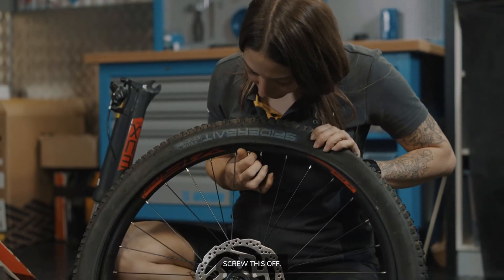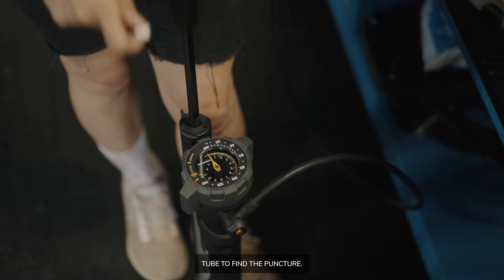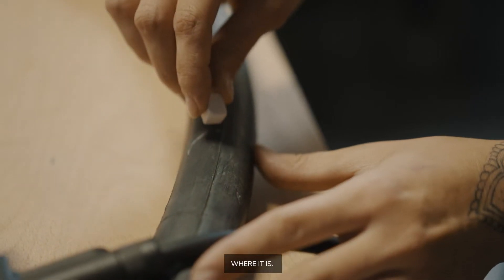To remove the inner tube, we're just going to quickly unscrew this. First, we're going to pump up the inner tube to find the puncture. After finding the puncture, we're going to use the chalk to mark where it is.